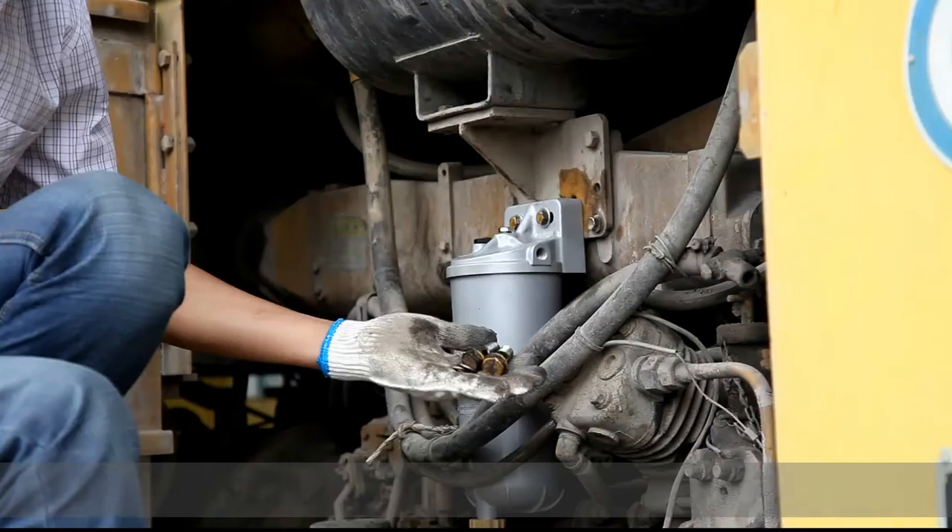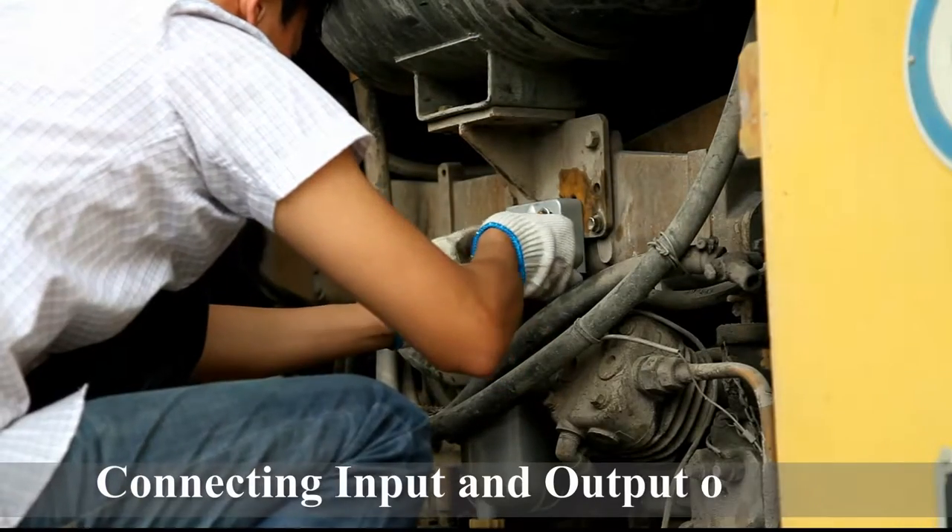Installing the diesel oil filter with fixing bolt. Connecting input and output oil pipe with hollow bolt and articulated joint.